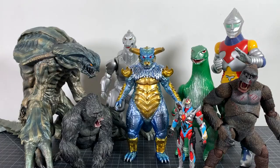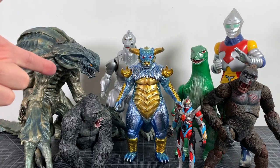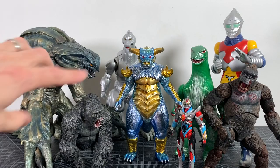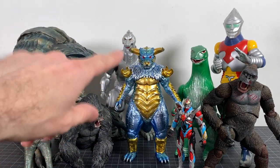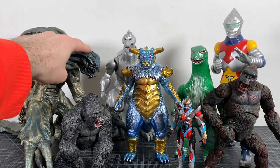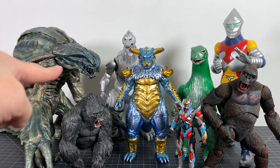For size comparisons, here's Pulgasari with a bunch of figures you might have in your collection, including the only other Dope Pope sculpted figure I own — Orga by X-Plus. One of my favorites from 2019, yeah, that guy's awesome.